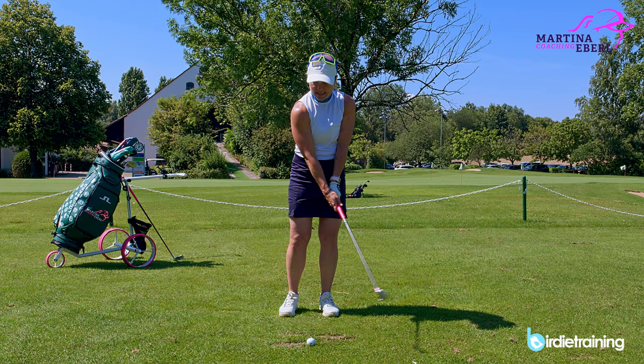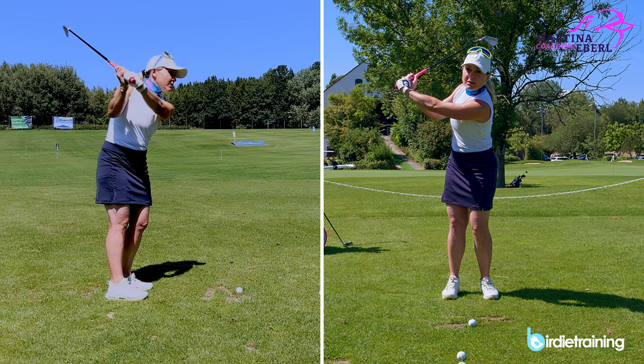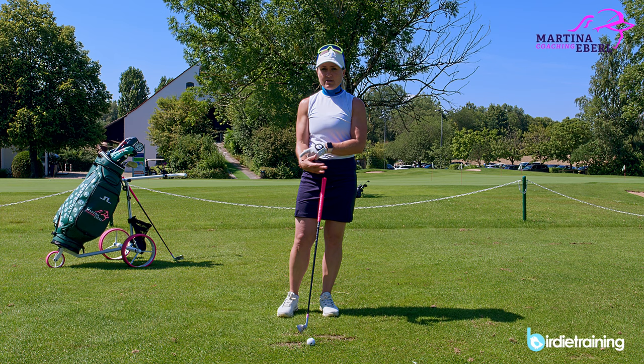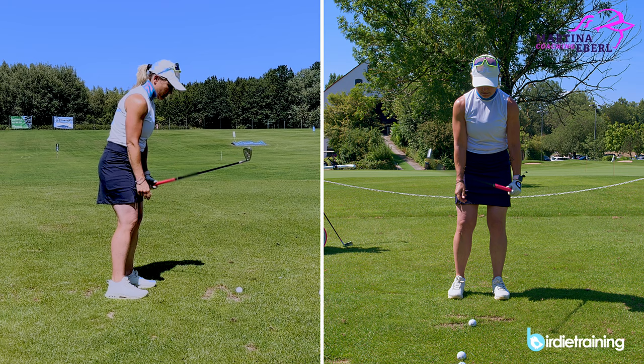This wrist action you can actually put on hold a little bit, because I don't see golfers stopping the backswing like this — mostly they'll just cock that wrist a little bit, and this is mostly enough. So if you want to focus on one hand wrist action, in my opinion it's the right hand, because the right wrist gives you the power and the right wrist is the release — you cannot hit the ball without it. The power you always get with the release.